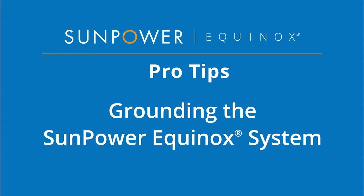Welcome to SunPower Equinox Pro Tips. This video will demonstrate how to properly ground your SunPower Equinox system.